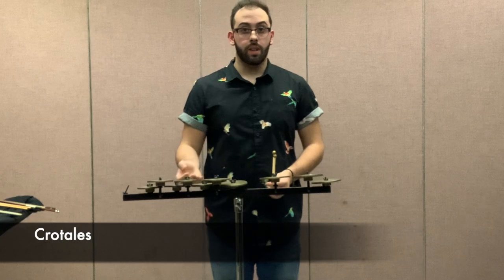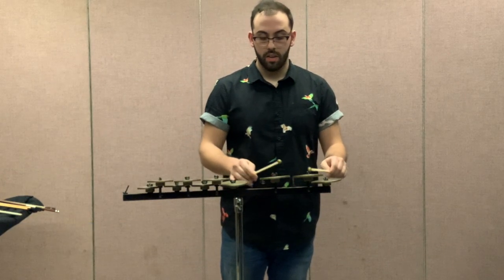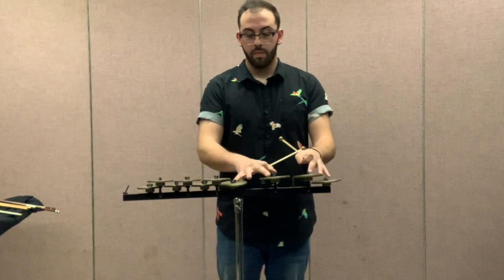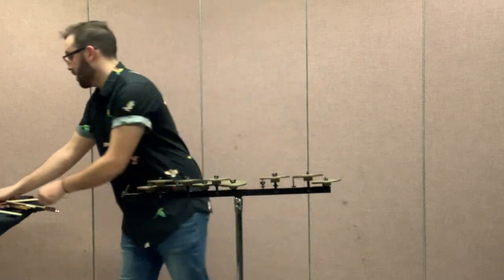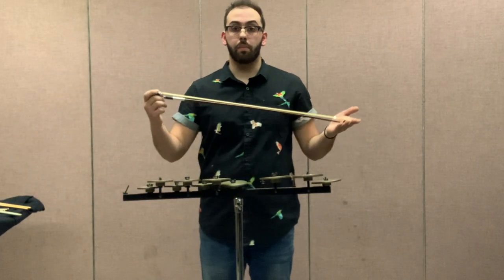Next, we have what are called the crotales, played with these little tiny brass mallets. Alongside the brass mallets, they can also be played with a bow.